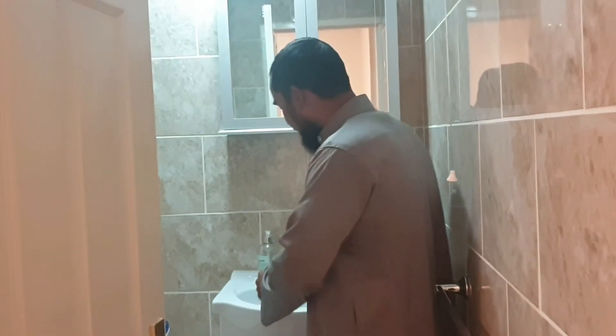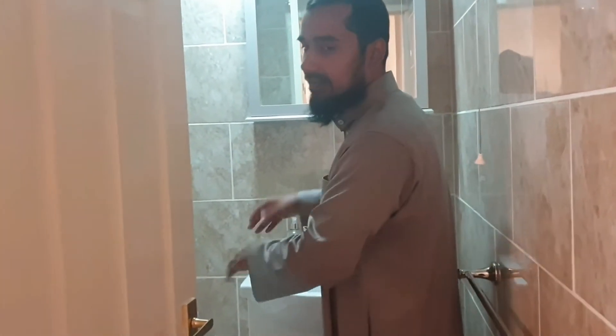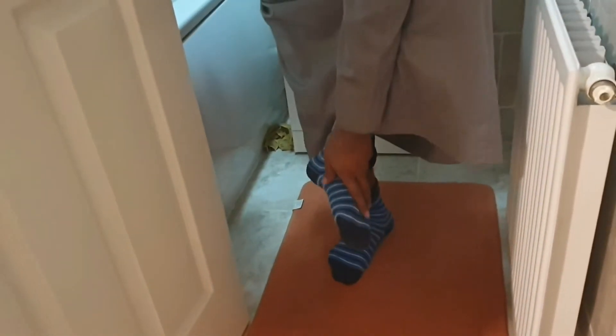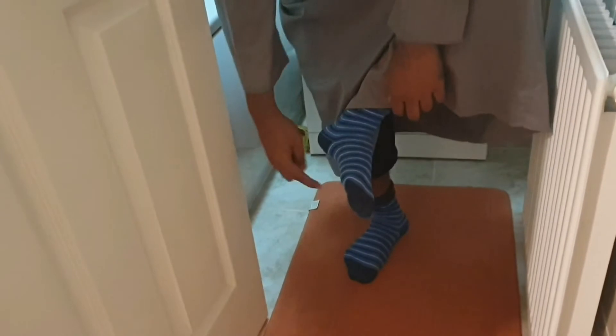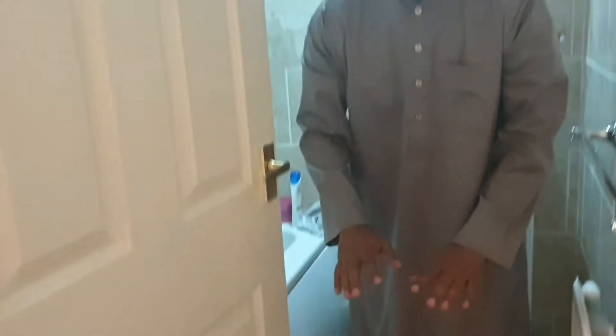You get the water — it doesn't have to be that wet. You get the socks and you just wipe it on the top. You wipe it on the top — you don't need to wipe the bottom or anything like that, just the top part, one time each. It's as simple as that. Alhamdulillah.